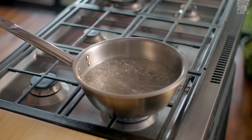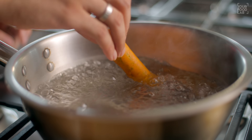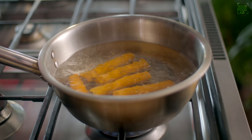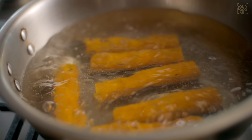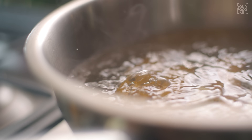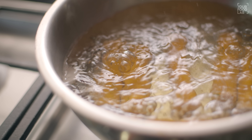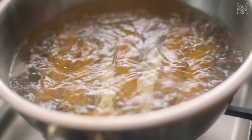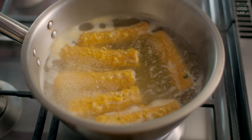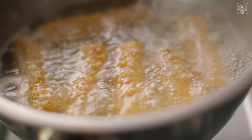To boil the gatte, carefully add them into boiling water. Once you add the gatte, boil them for 12-15 minutes. The gatte will expand slightly and on the surface there will be little bubbles. You will see they float to the top — at that stage they are cooked. Do not stir them — boil for 12-15 minutes.